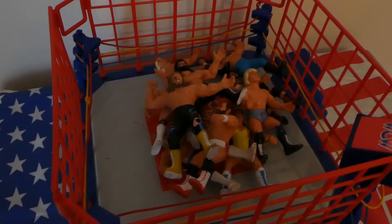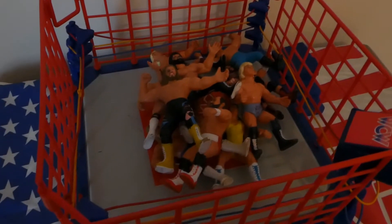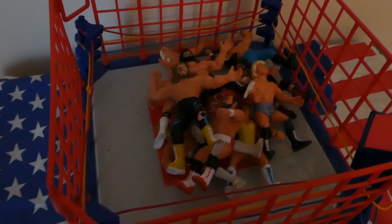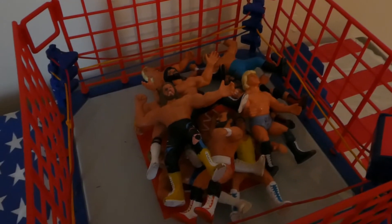Yeah, I hope you like the video guys. Stay tuned — I'll be picking more WCW Gloob figures up, I'm sure. Hopefully my sad addiction with wrestling will finish with the Gloobs, but who knows. Keep checking back and subscribe. Thank you. Bye.